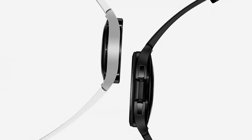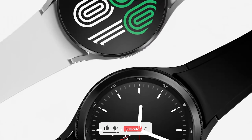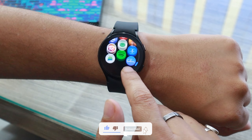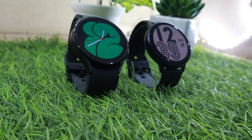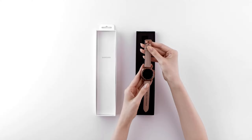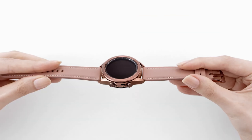Another, and probably the biggest, difference between the two watches is the rotating bezel. The Watch 4 comes with a touch-sensitive bezel, whereas the Watch 4 Classic has a physical rotating bezel. The Watch 4 is the successor of the Watch Active 2, and the Watch 4 Classic is more inspired by the Watch 3 Classic.